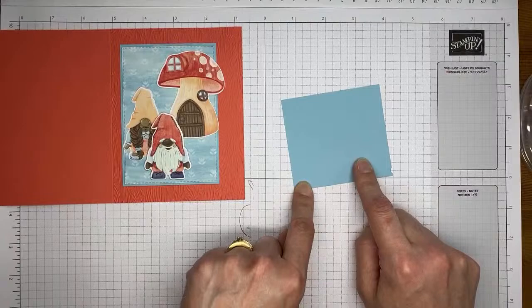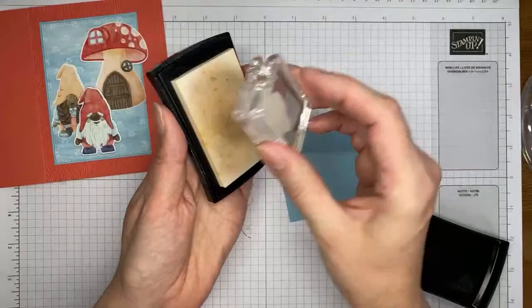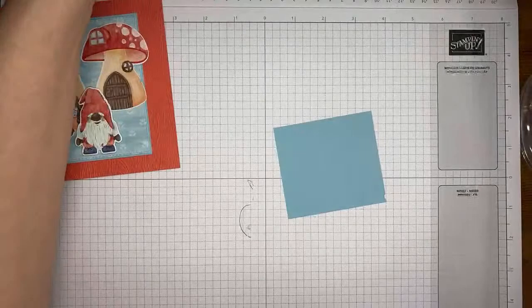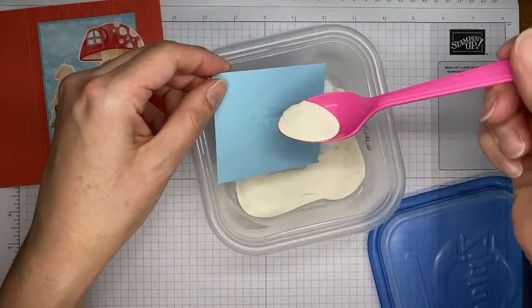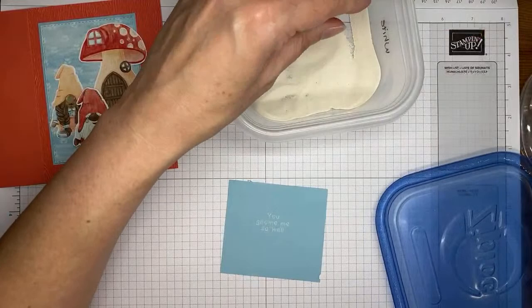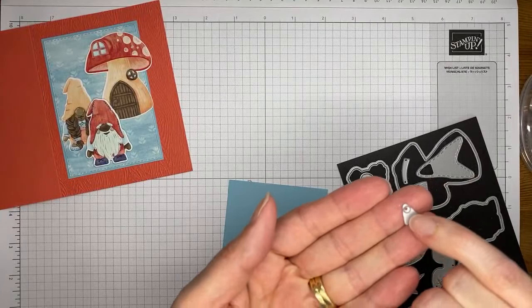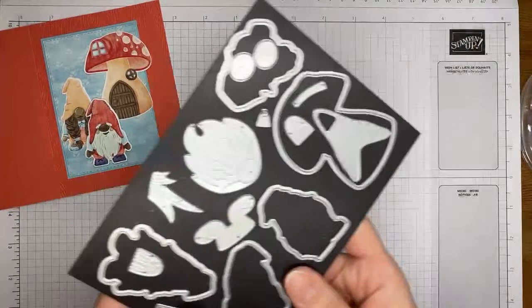I've got balmy blue cardstock and one of the sentiments from the Kindest Gnomes stamp set and Versamark ink, and we're going to do a little heat embossing. Just making sure we get this good and inky with the Versamark. I've got white embossing powder from the basics embossing powders — we're going to sprinkle that over the top. The Stampin' Up heat tool has two settings: level one for drying, and level two for heat embossing. It does take a second for the heat tool to warm up enough to do the heat embossing.